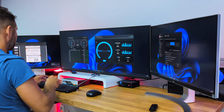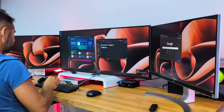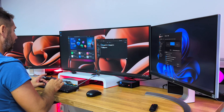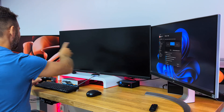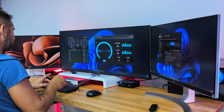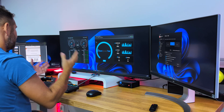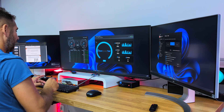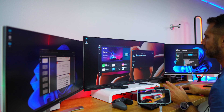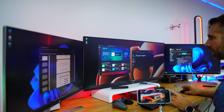Beyond the basic shortcut, pressing Ctrl+Ctrl+Right Arrow changes the right display, Ctrl+Ctrl+Left Arrow changes the left display, and Ctrl+Ctrl+Down changes the bottom display. So for example, I can use Ctrl+Ctrl+Left Arrow to switch just the left screen to computer two while keeping other screens on computer one — giving me a split view across two computers.